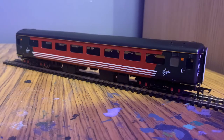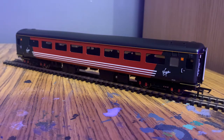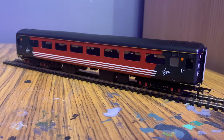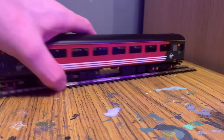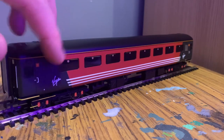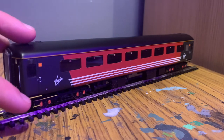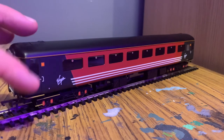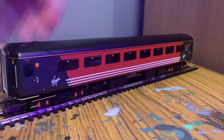This one is the second class coach and it is pretty much identical to the first class coach, just without the class numbers that were present on the first class version. As with the others, we've got no-smoking stickers in the windows, no paint bleed, a clean cantrail, the door light decal, the bottom decal, and the same undercarriage with nicely painted bogeys.